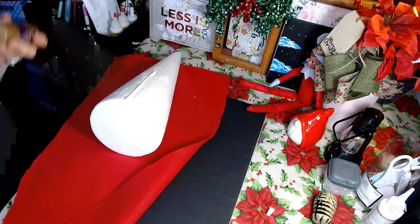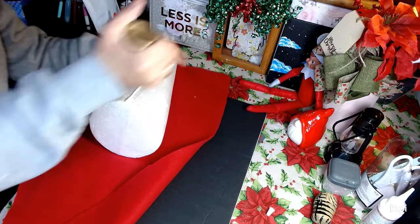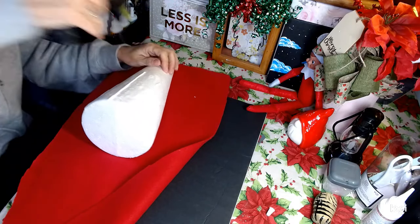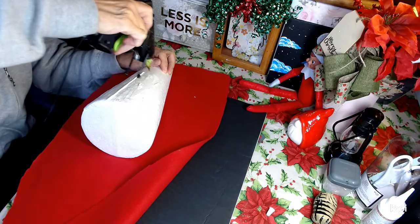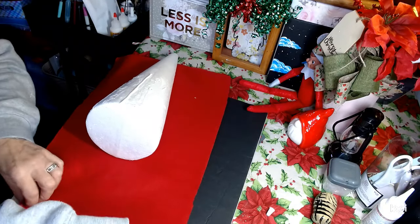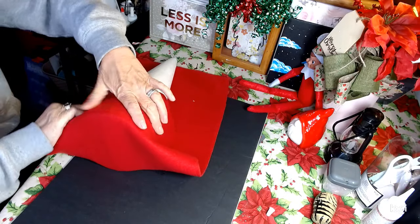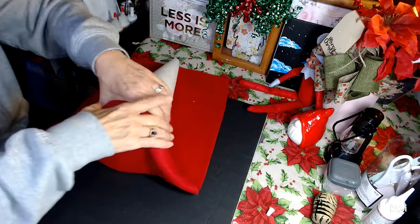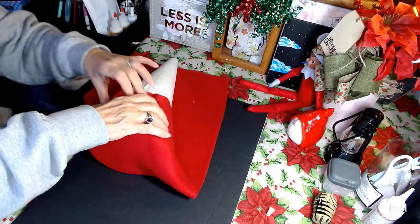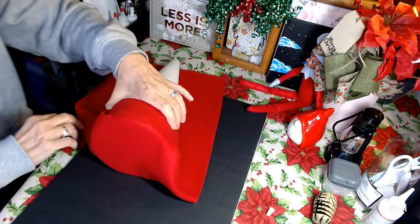What we're going to do is we're going to cover our cone. Keep in mind, this is a 14 inch cone — this puppy is big. I'm using a little Aileen's hot glue and then some Gorilla Glue hot glue. I always use Gorilla Glue; I love their product. We're going to pull this up and over our cone just like so, keep tucking this up and in.